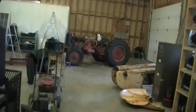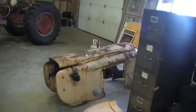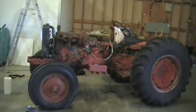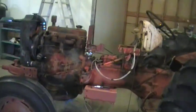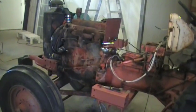Next on our wood gassing agenda, we're looking at a 1957 Case 310 utility tractor. It's got a 2.4 liter engine and a four-speed triple range transmission. It has been converted to 12 volt negative ground.